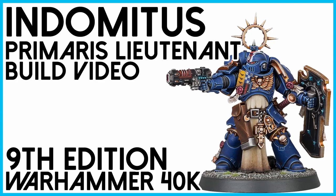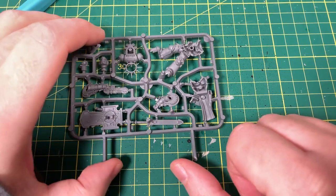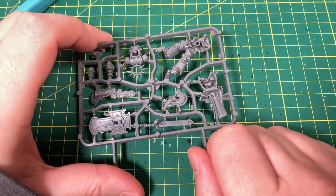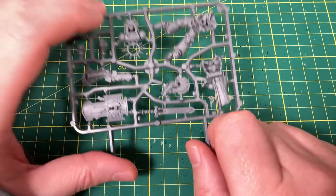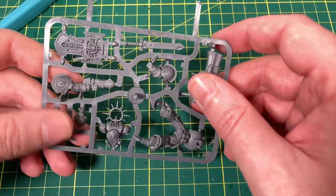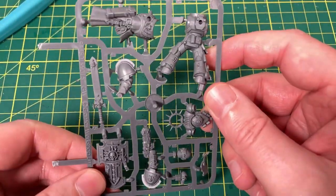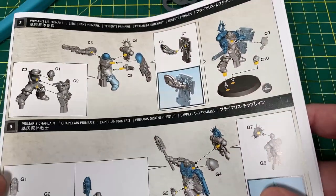In this video, we're putting together the Primaris Lieutenant from the Indomitus box set. Welcome back to the Winter Disco Tabletop Gaming Channel, where we look at everything Warhammer 40,000, Age of Sigmar, Dungeons and Dragons, and a whole bunch of other stuff. We are getting through the Indomitus box set. Today in this video we are doing the Primaris Lieutenant, or I'm going to call it the Bladeguard Lieutenant.